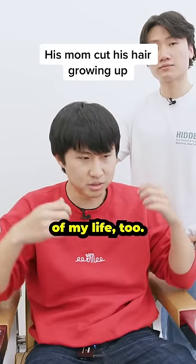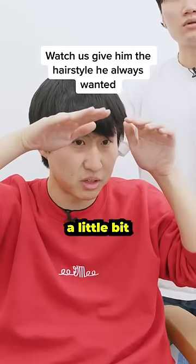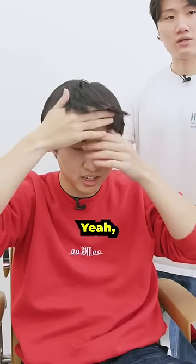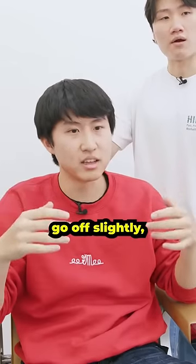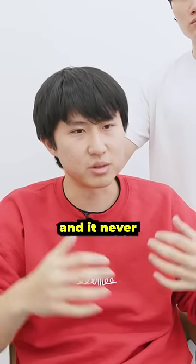Mom cut my hair for a lot of my life. She just does it her way. The hope was that the front will kind of stay up a little bit and have a little curl to it, maybe go up slightly. But it always just kind of ends up coming down, and I'll use product and stuff and it never really sticks the whole day.